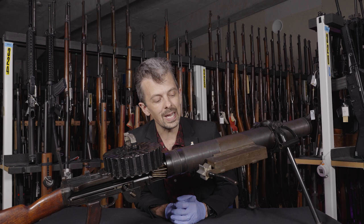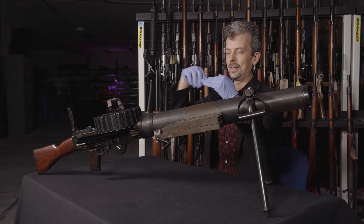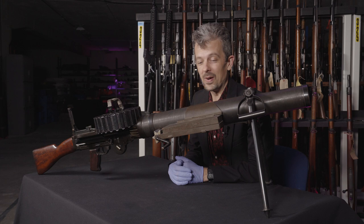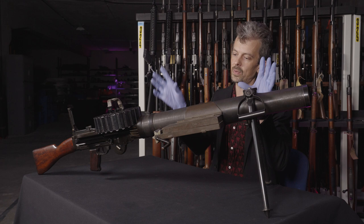We've got a metal cog, essentially, and then a rigid piece of metal, and they are twanging — the cog is essentially twanging the plate. Very simple. And then a wooden block to mount it to, steel straps, and a wing nut on this side to clamp it onto the barrel jacket over the radiator that's over the barrel of this Lewis gun.